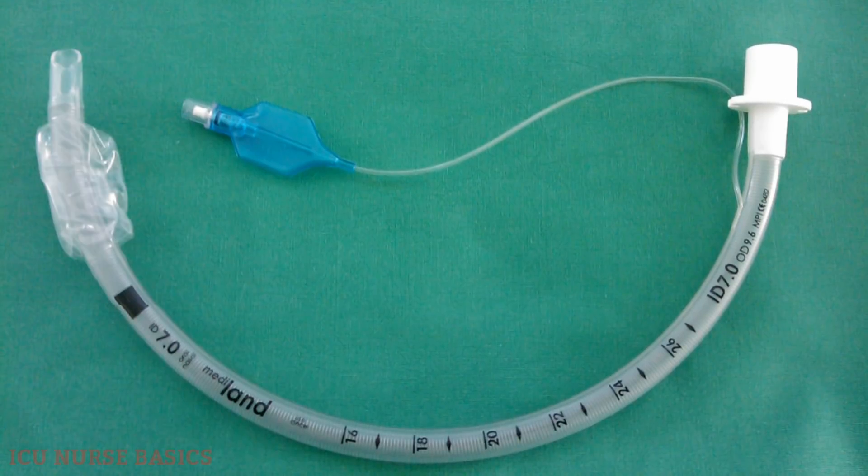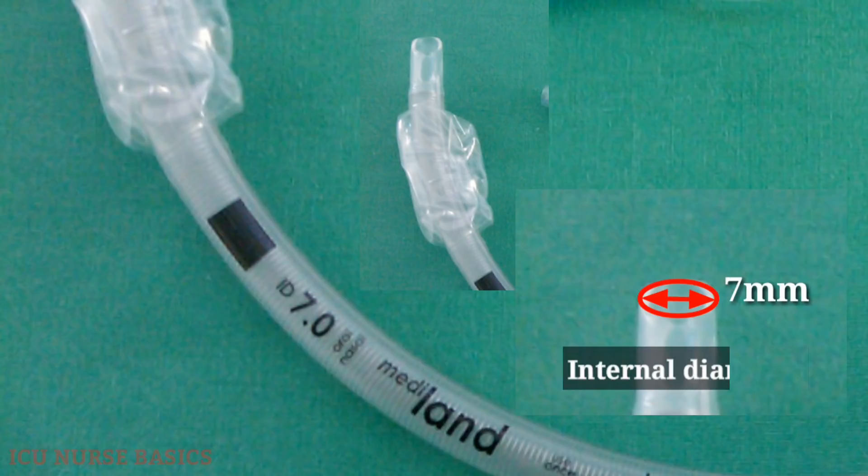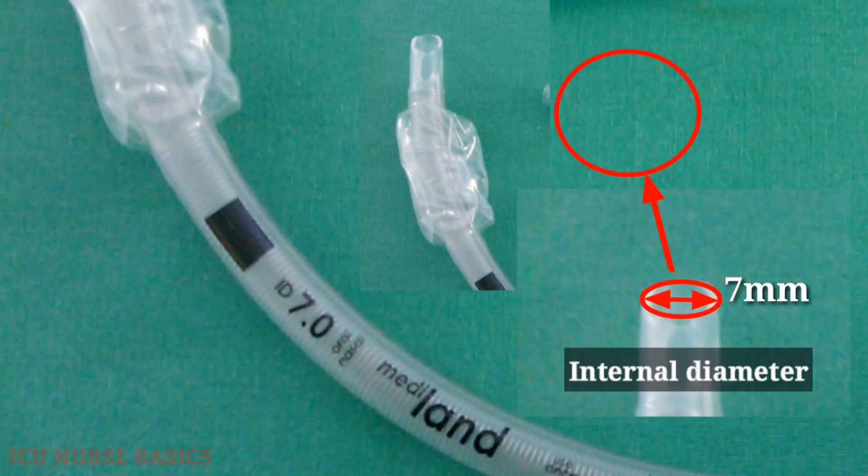The internal diameter of a number 7 endotracheal tube is 7 mm. The tube number means its internal diameter, so the internal diameter of a number 7 tube will be 7 mm.